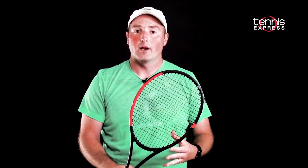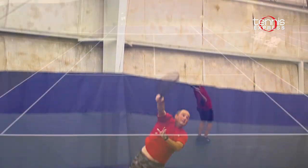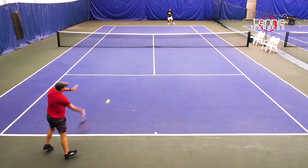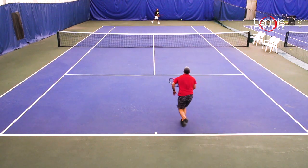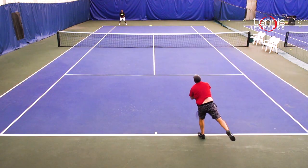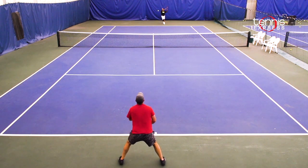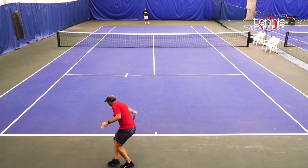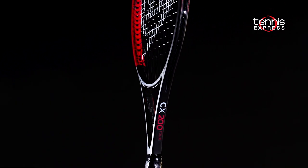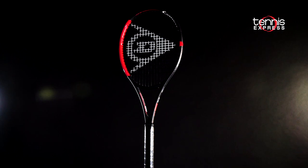It's pretty cool that Dunlop put out a more open string pattern CX200 Tour this season. The 16x19 string pattern gives more access to spin and noticeably more jump off the 95 square inch head size. Where it shined over the 18x20 is when standing a little further behind the baseline, taking bigger cuts and really trying to get the ball up on opponents out of their strike zone. It also had more noticeable pop coming forward trying to put volleys away or angle some shorter touch shots. All in all, players get a little more jump off the string bed — so if you demoed or were interested in the 18x20 version previously endorsed by Kevin Anderson, this could be the solution for more access to pop, spin, and that same great Dunlop feel.